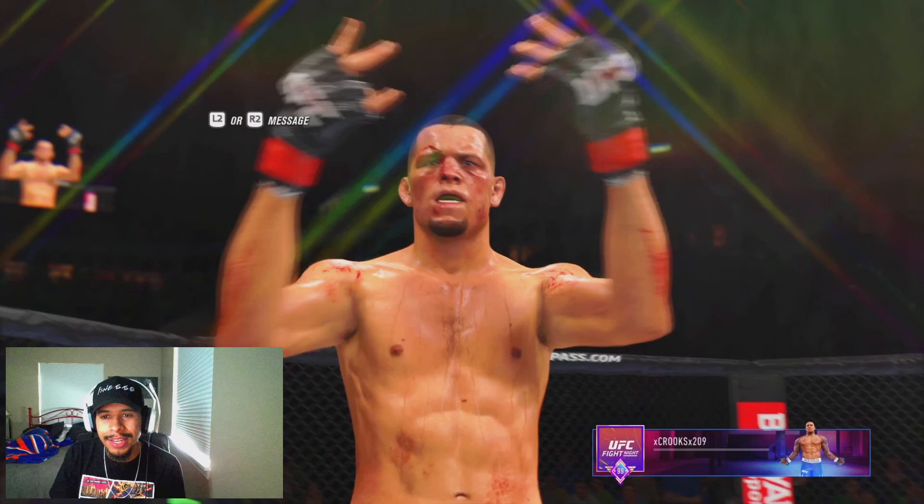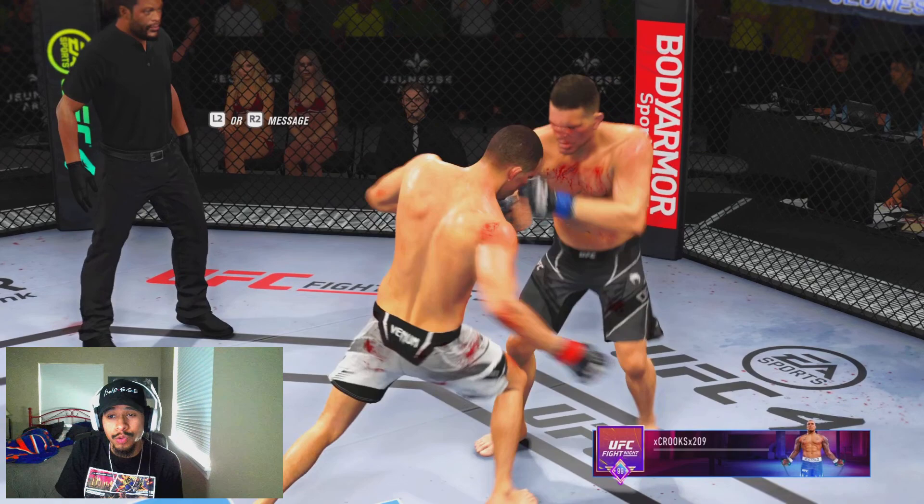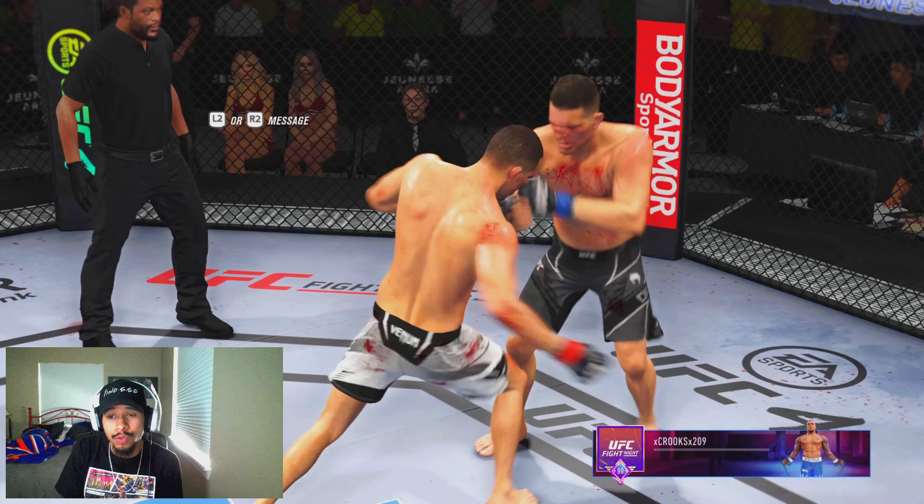That's the last fight I have for you guys here on the video. If you enjoyed this video and you're new to the channel, make sure to slap that subscribe button as well as the like button. I do post UFC 4 content on this channel daily, as well as stream UFC 4 where I give tips and tricks on how to be a better player. But until the next video, guys, take it easy, be safe, enjoy the rest of your day, afternoon, or evening depending on where you're watching this from. I'll see you guys in the next one.